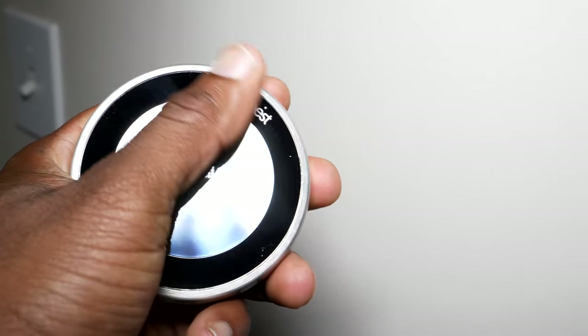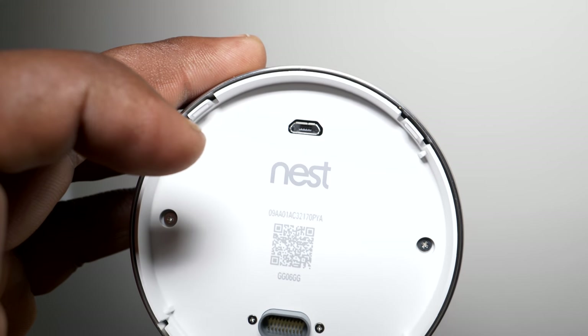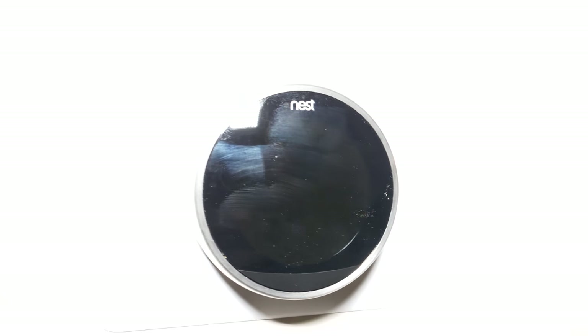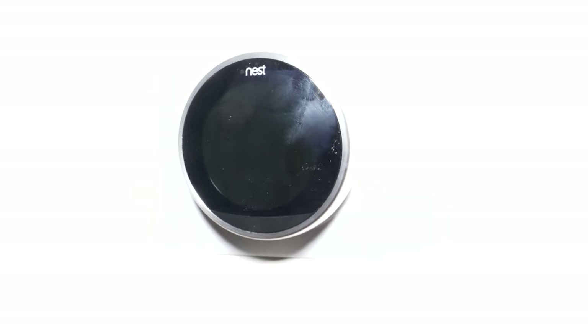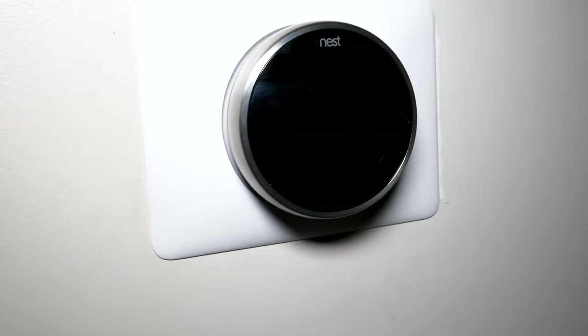Last step: let's plug this thing in. On the back is where you connect the unit, and there's also a USB port — I'm guessing that's for updates. Let's see if we can plug this in and make it work. Got it in there, press it up — that's what we're looking like. Let me turn the power back on and see what we've got.